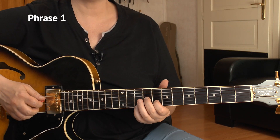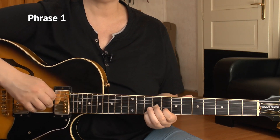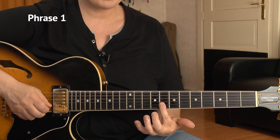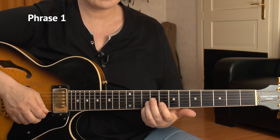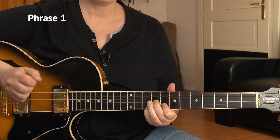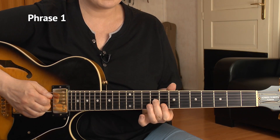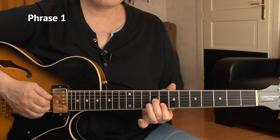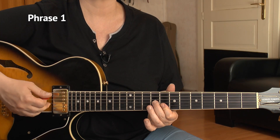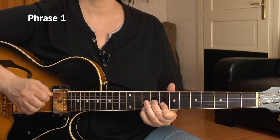Now we change over to a simplified A minor 11 chord. I take advantage of that open A string. Then I have my 9th of the G, 8th of the B string and the 10th of the E string. I play all four strings at once. And for that second A minor chord, I bridge my index over and I get 9, 8, 8 of the upper three strings and I don't play the bass anymore.